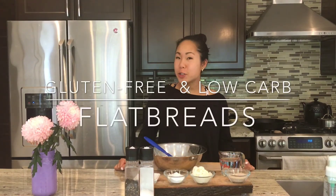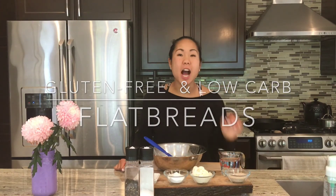Hi, my name is Amanda. I'm a registered dietitian and chef. Today I want to share with you a naturally gluten-free flatbread recipe.